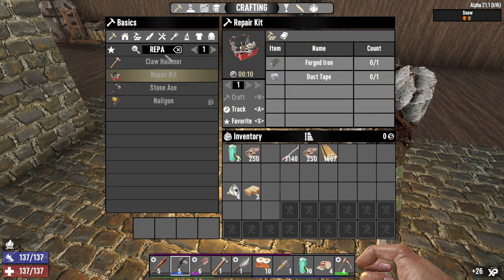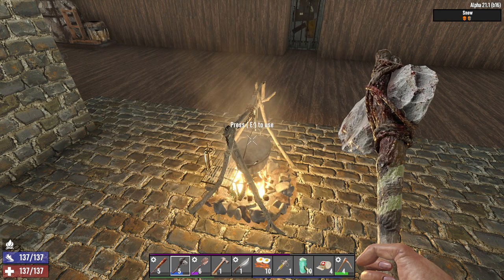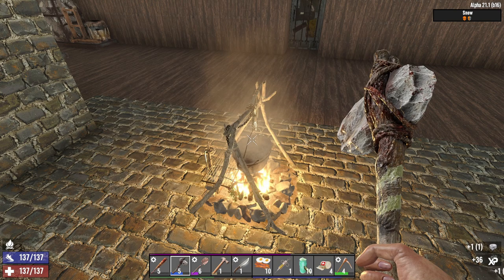You can get cloth fragments by scrapping cloth items or breaking tents or other cloth items. And then you have your very own duct tape.